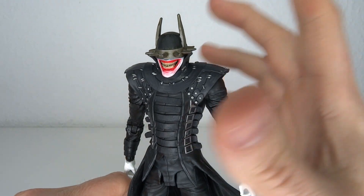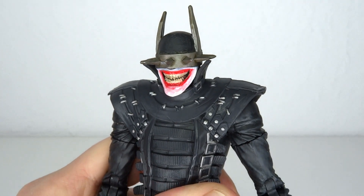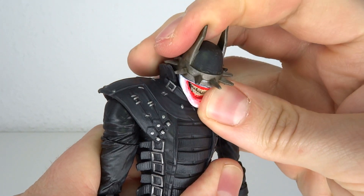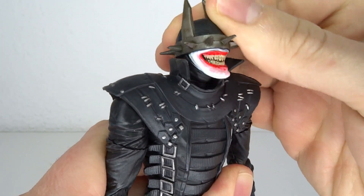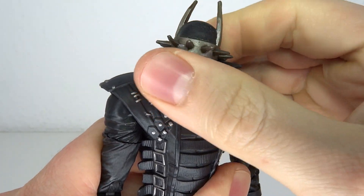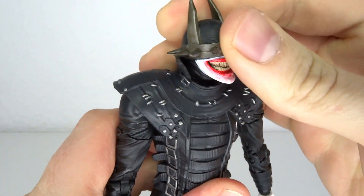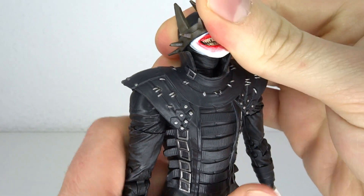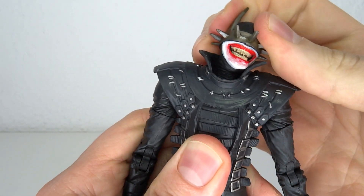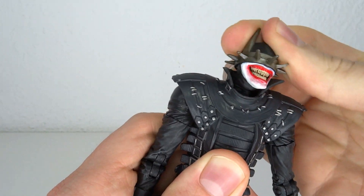Now looking at him, you might be thinking the same thing I was thinking when I took him out of the packaging — there's probably not that much articulation in there. Well, you would be surprised. You have head articulation: moves forward, moves to the back, actually pretty nimble. Does tilt side to side and goes all the way around. It is a little bit blocked by the collar, which is completely soft plastic, so you can get it around if you want to. You also have neck articulation. You combine these two, it goes forward a lot, goes to the back a lot, and does tilt side to side very much.